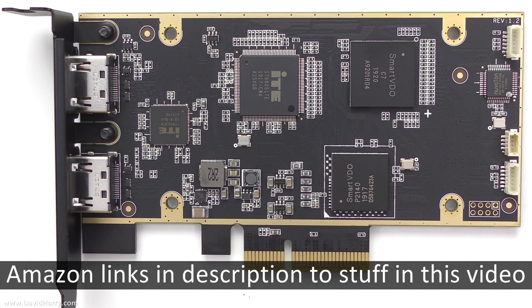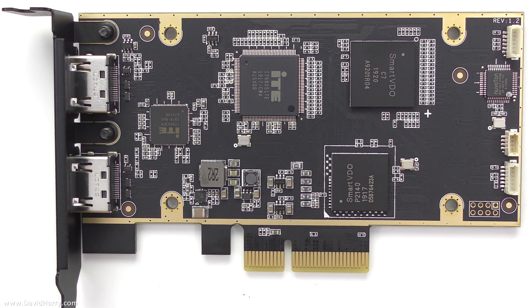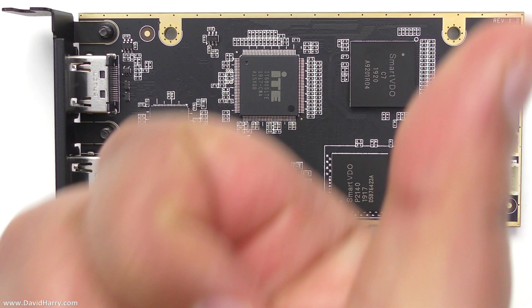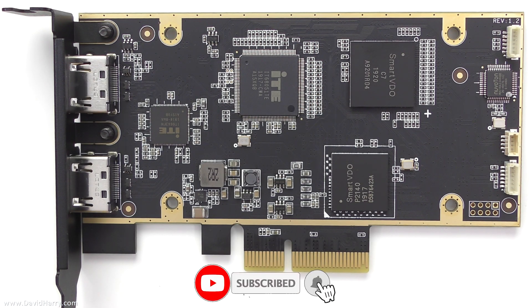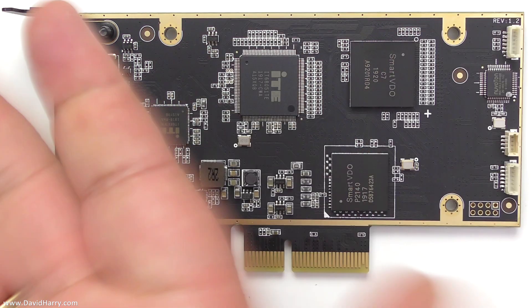Okay, so there we have it — a very simple, straightforward teardown and view of the board on the Elgato 4K60 Pro Mark II capture card. If you found this video helpful at all, please consider giving it a thumbs up, also consider subscribing to my channel, and if you do subscribe, please hit that bell notification icon to be notified of future videos. I'm David Harry, thank you very much for watching, take care and goodbye.